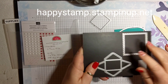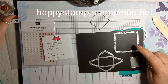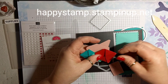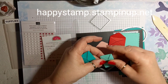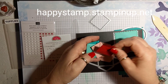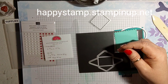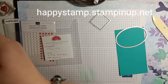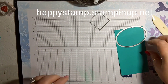The letters come with the Snail Mail dies. I cut this out of Coastal Cabana. I cut all of the envelopes out and put them together — I needed two in Blushing Bride, one in Real Red, one in Coastal Cabana, and one in Bermuda Bay. I've got those all made up except for one, which you want to leave open because that's what you put your little letter in. All of those are done.